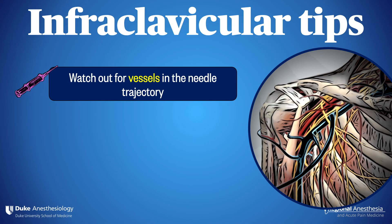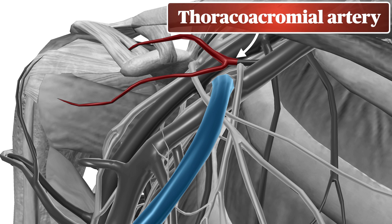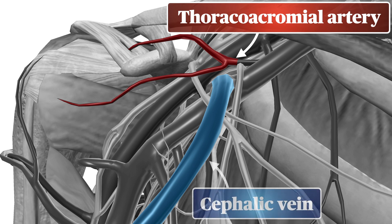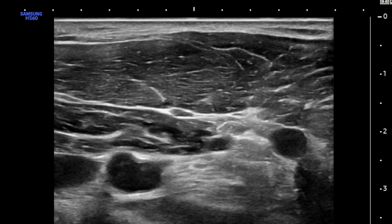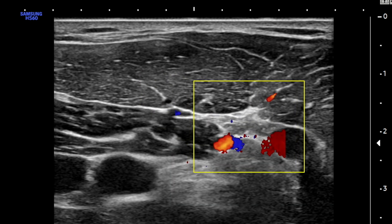Here are some infraclavicular tips. First, there are a lot of vessels in this part of the body, so watch where your needle travels. The two most at risk are the thoracoacromial artery or its branches, and the cephalic vein. These typically lie in the plane between the two pec muscles, so it's a good idea to check for them before planning your needle trajectory.